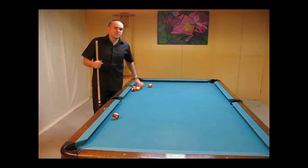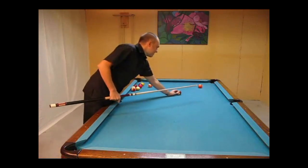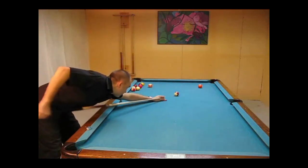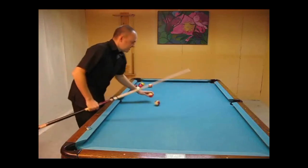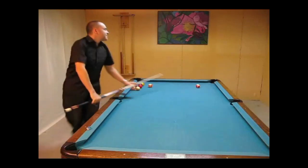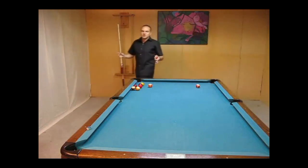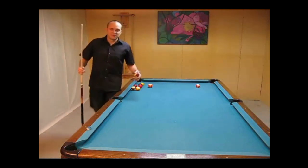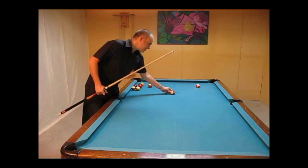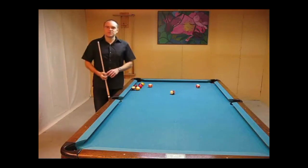Once you start doing that for the first time, there's a high probability that you're going to start jumping the cue ball off the table. So just be careful if you're at a pool hall — you don't want to break a window. You don't want to hurt anybody, because there's a good chance you're going to do that at least a couple of times. So it's really just a matter of developing that feel on how to hit it really low and still not jump it.